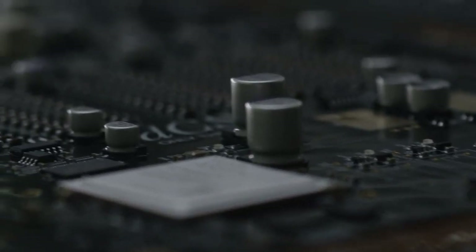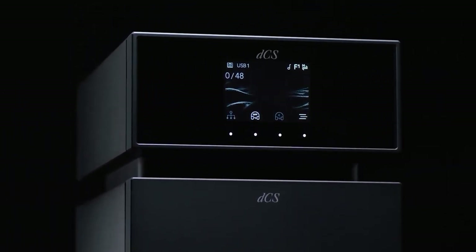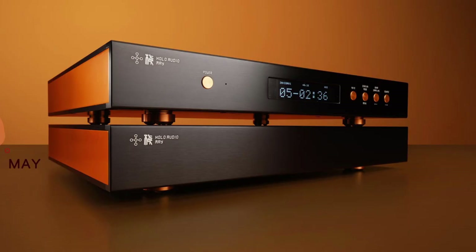Inside the Lena is something called Ring DAC technology - it's a different approach to decoding digital signals than an R2R or ladder DAC, and Chord does something entirely different too. The sound is described as transparent, which I like. It's been described as less analytical than the Chord sound, and that interests me because I was looking to move away from some of that hyper-detail. That's also why the Holo May was in the running until the last minute - it trends away from the analytical side. The Lena also has one of the best crossfeed circuits available.